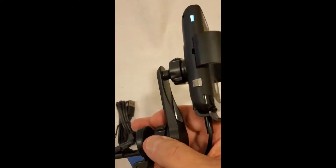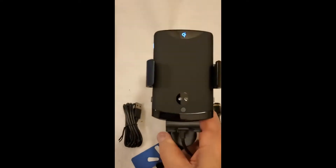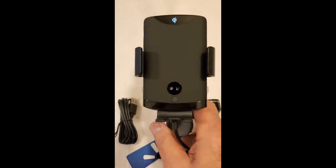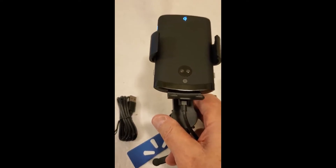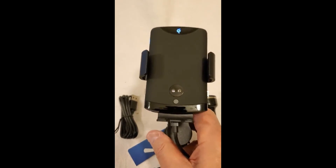This is five stars — top of the line. If you want a car mount that'll keep your phone charged, this is the one to get, guys and girls. Five stars. Really need to go get you one.